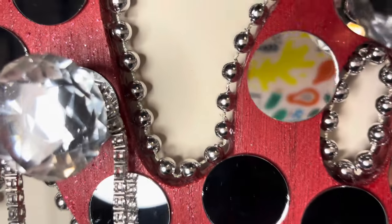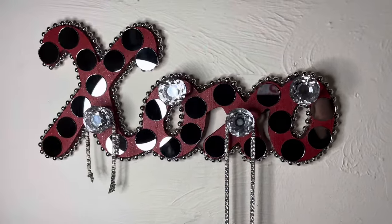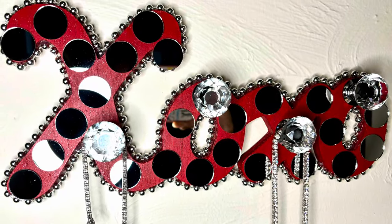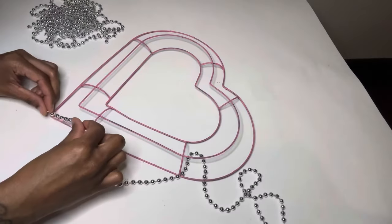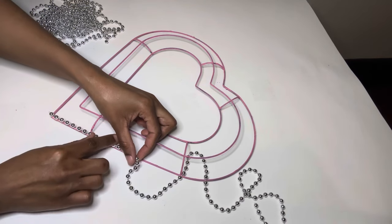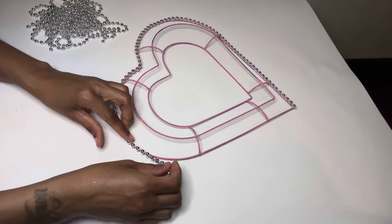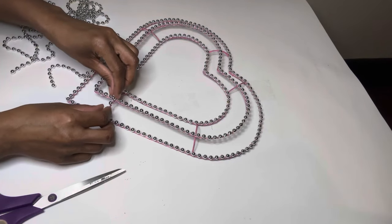Of course this can be used as a key holder as well, but I placed some jewelry up here just to show y'all a different option, and I'm loving how it turned out. For this third project, I'm covering this entire wreath form with beaded necklaces. As I always say, if you are going to recreate any of my projects, I suggest you use a stronger adhesive so your projects can last over time.